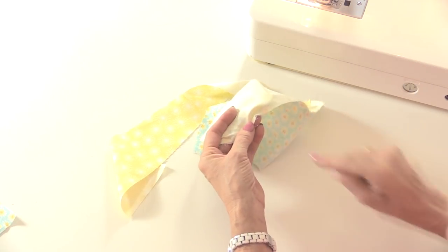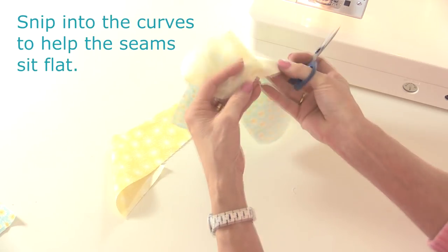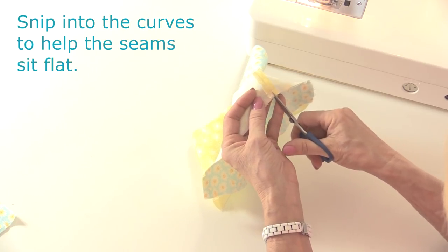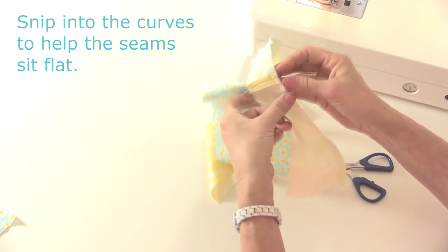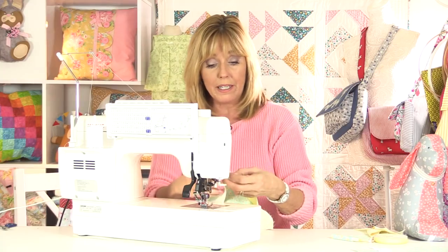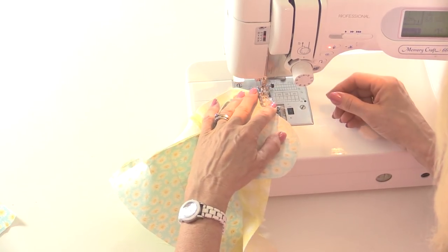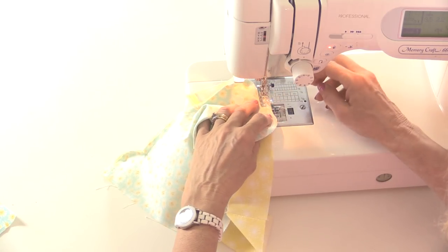As you come into the V shape here, just make a little snip up to the corner - not through the stitches but just up to the stitches - and do the same again as you go on the inside of the neck. The concave curves basically you're going to snip into. From the nose we'll do exactly the same and go around the back of the head. I'm turning the fabric over this time so I'm working from the pattern side, and this is the best way to get the gusset to fit perfectly.